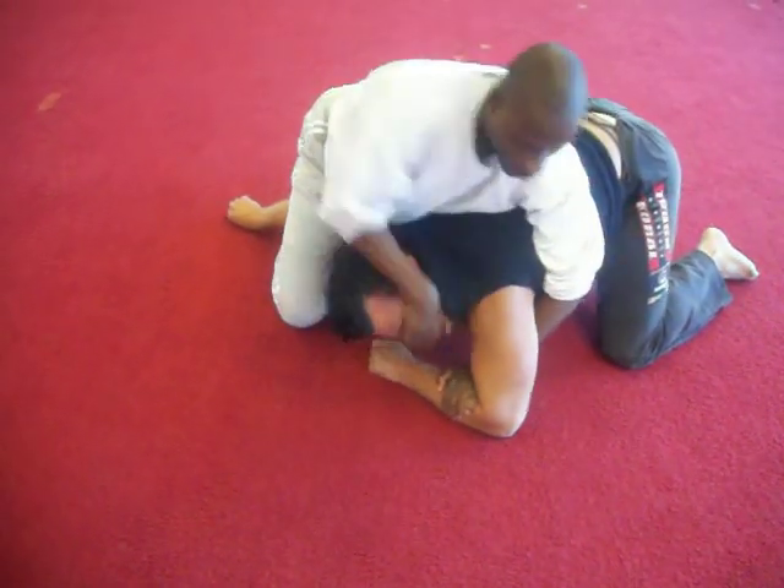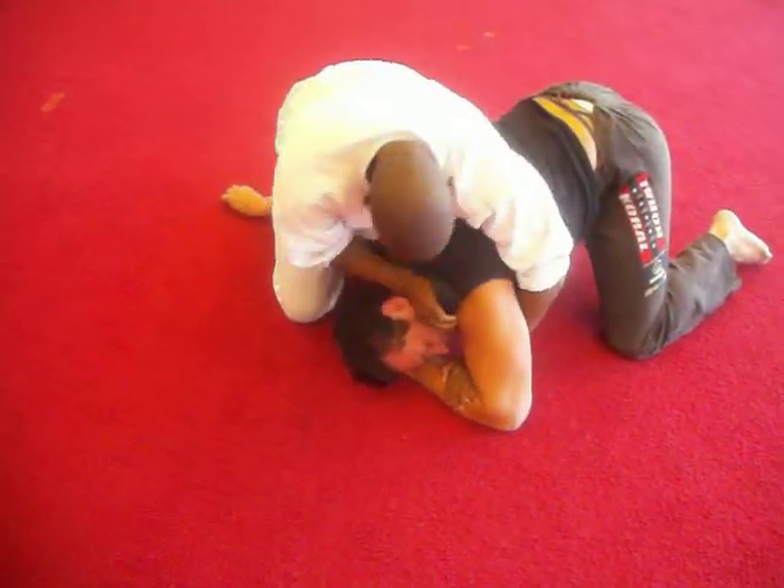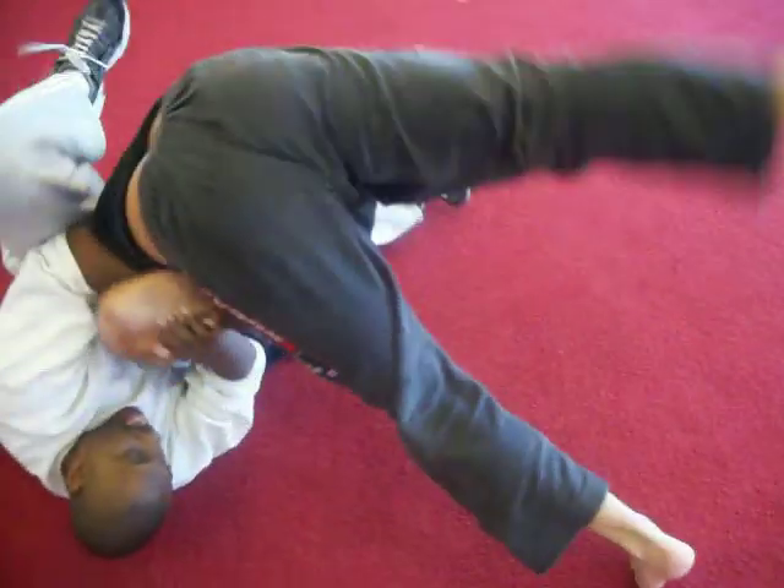That snap forward, the head butt — boom. Come back with the elbow here — boom, pull. You're going to take this knee, drive into the ribs right here, pull forward into the top of the head like that.